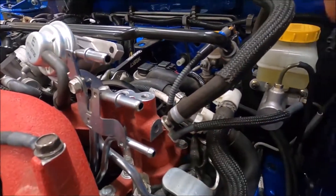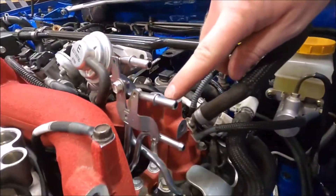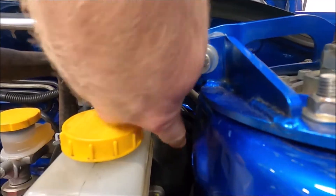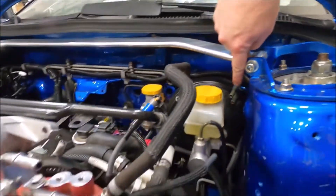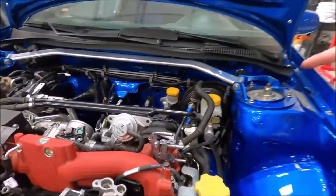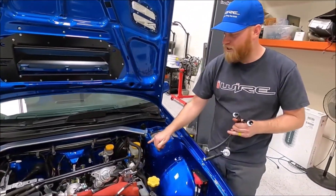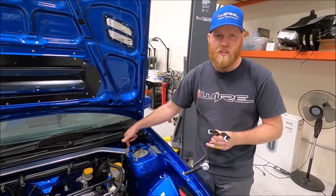The blue is the evap line, and that's going to go to this little one. The top is actually the return for the fuel, so that goes to the middle one. To summarize: feed is the bottom black, evap is blue, and return is on top. They're not in the same order on every car, so if you ever change out your fuel filter on an older car and wonder why it won't start, double-check your lines.